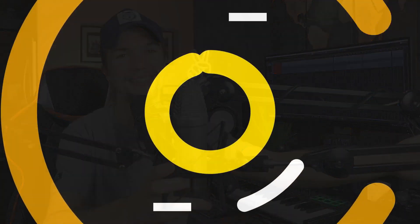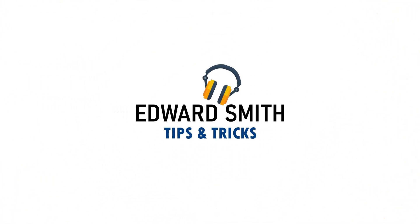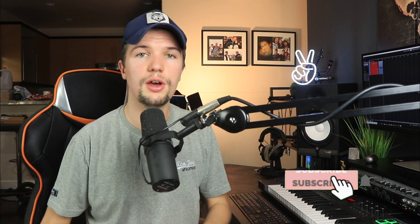Hey guys, welcome back to another video. If you're new here, my name is Edward Smith. In today's video we're going to be looking at some microphone boom arms ranging from $25 all the way up to $100 — perfect for singer-songwriters recording vocals, YouTube tutorials and voiceovers, gamers that like to stream, or anyone wanting to set up a nice podcast.